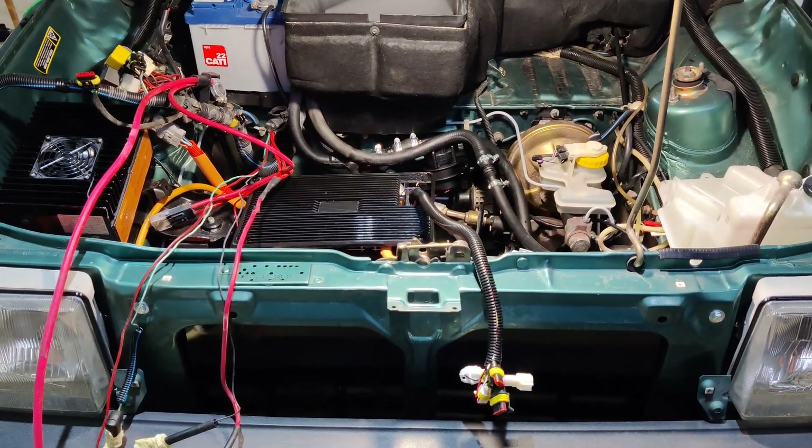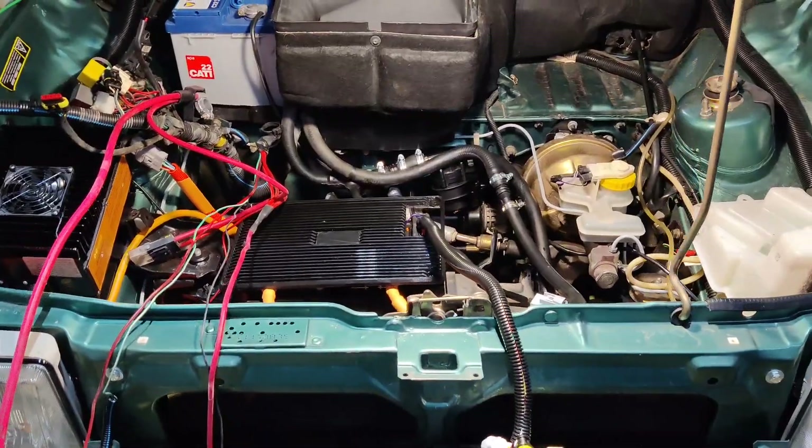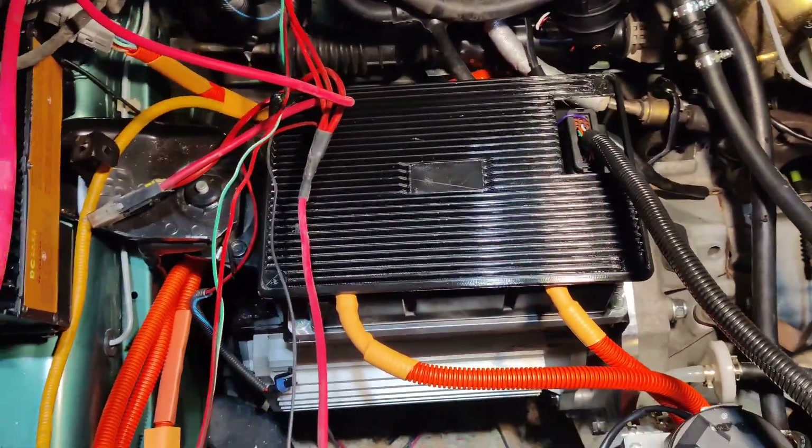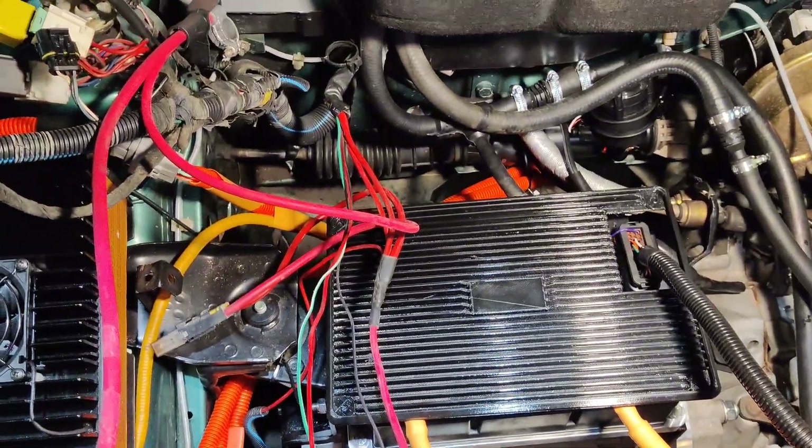Welcome to EV Evolution. We are now in the phase where all high voltage is connected, and the next step is low voltage.